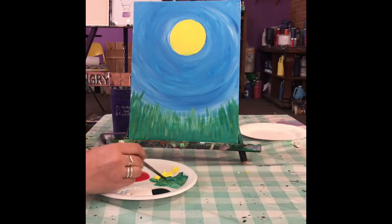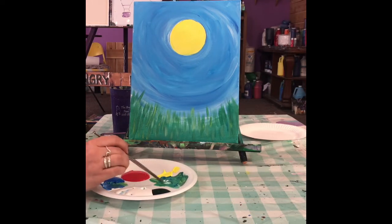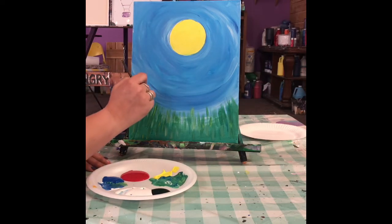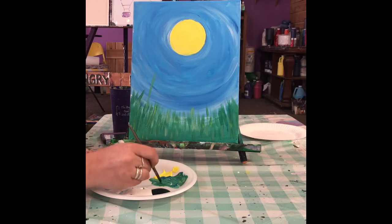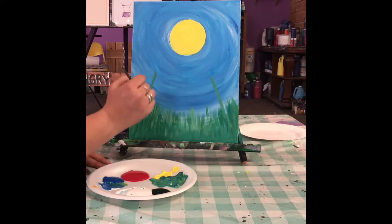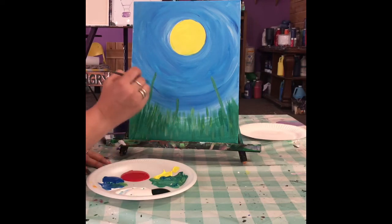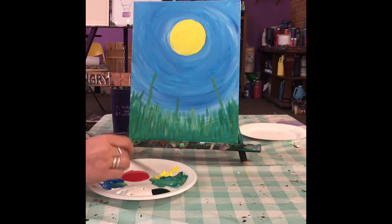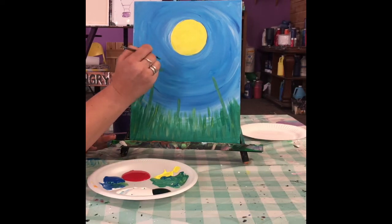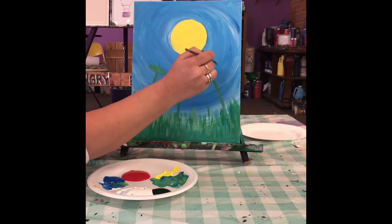Now you're going to make a little bit more green if you don't have any, and do a couple longer lines like this — maybe one right here, one right here. These are just a suggestion of where to put stuff. Then from the top, you're just going to fan out a little bit, like little fingers or little chicken feet.